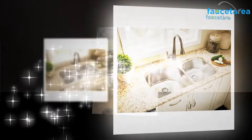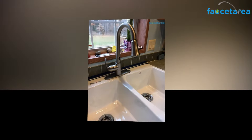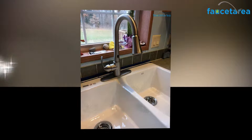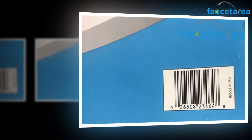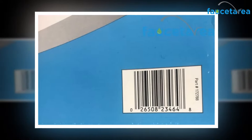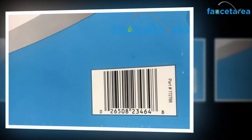A right kitchen faucet should be corrosion resistant. The body of this faucet is designed with premium quality metal that is corrosion proof. Therefore, you can use this product for a more extended period and it will add beauty to your kitchen.